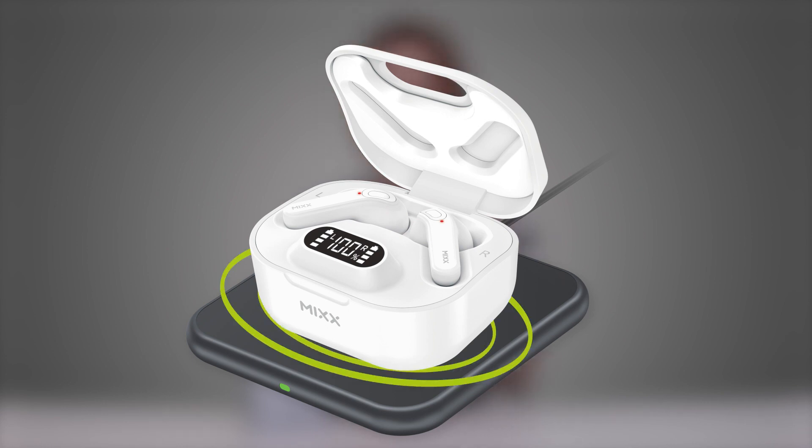For even more convenience, the charging case can also be charged wirelessly using any Qi compatible charger. So if you're in need of a pair of earphones that are always at the ready for all your activities — whether it be commuting, training, or just having a good old chit chat — then the Mix Stream Buds Hybrid are definitely for you.